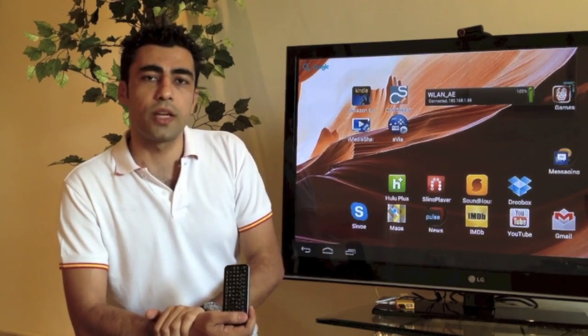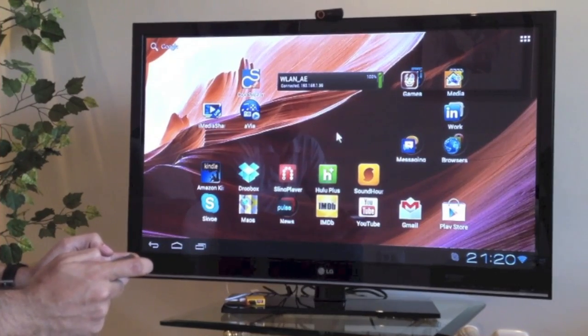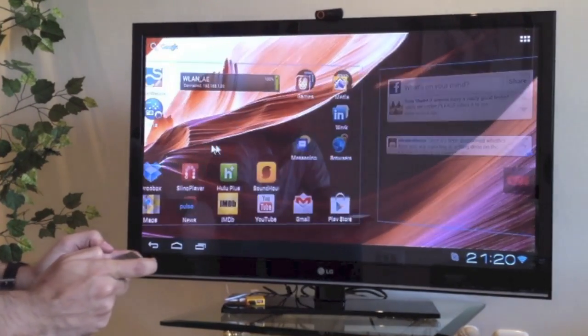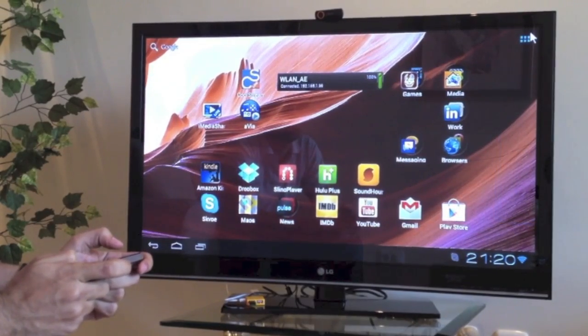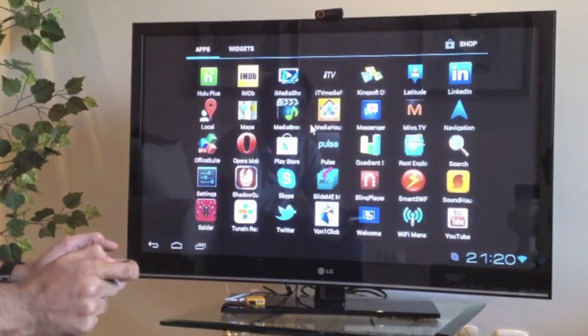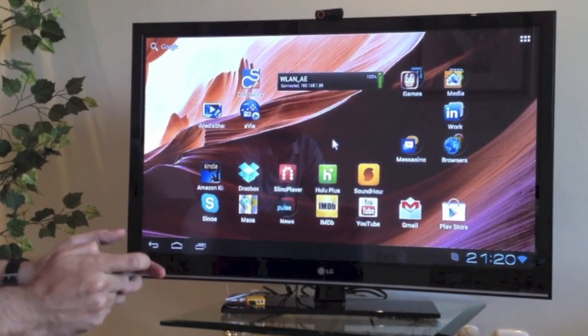Let's take a look at some apps now. Just like always, we're at the Android home screen — you can move left and right, go into menus. What we want to do today is show you a bunch of these apps.